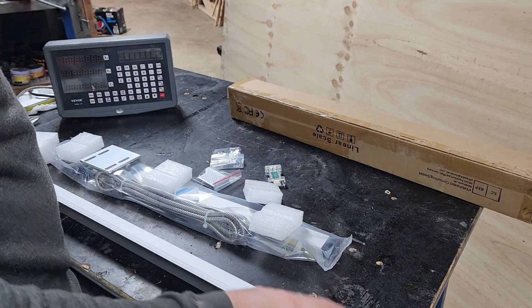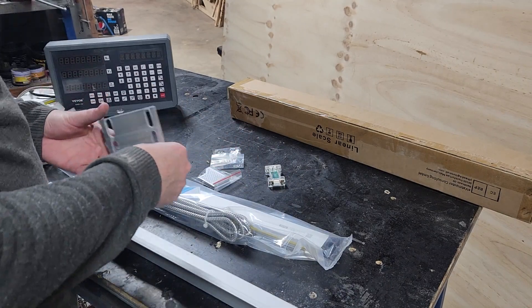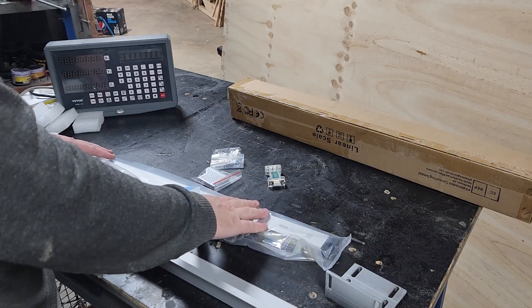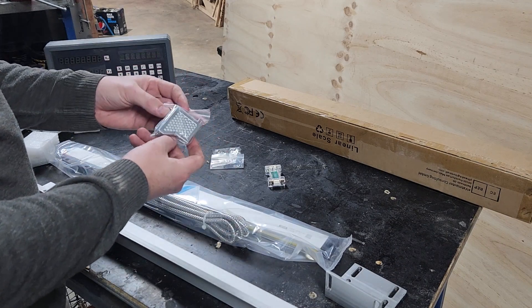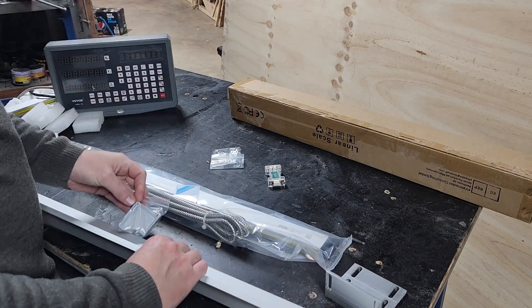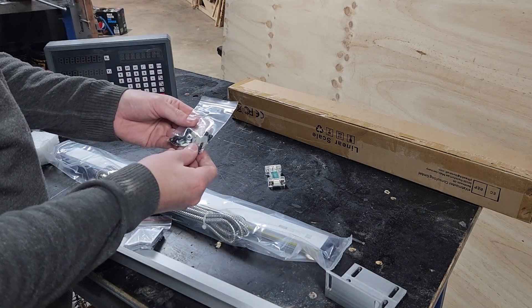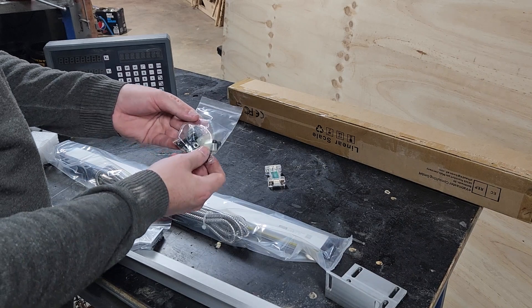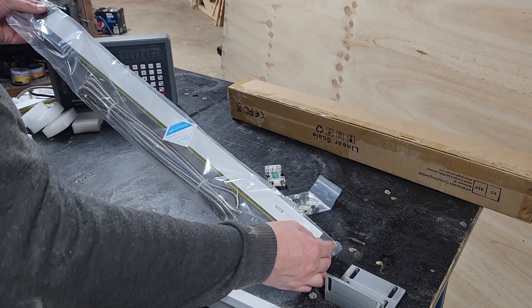We've got some sort of guard, packing bits, and mounting plates. I'm not sure what these are — I'm going to assume they're caps for this guard here. Some nuts and bolts, including some bolts and P clips to allow us to put the cables up. And of course, the scale itself.